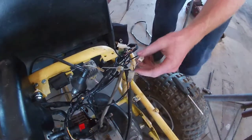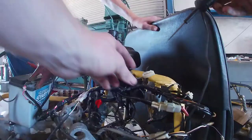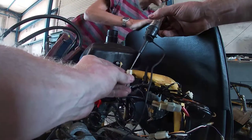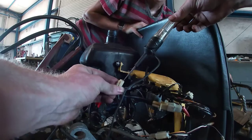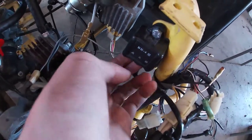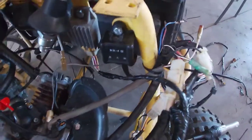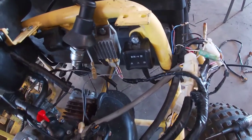I wonder if we're even getting spark to here. Let's put a tester on this and see if we're getting spark — alright, now turn the key. Alright, we're not even getting power to this. So we're pretty sure this thing is just not working right, so I'm gonna have to go ahead and search around on the web and try to find one.